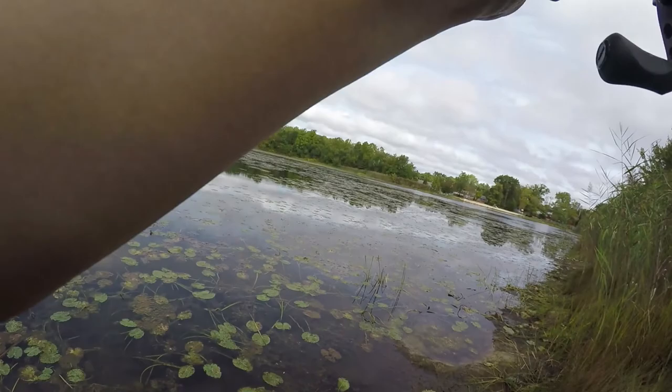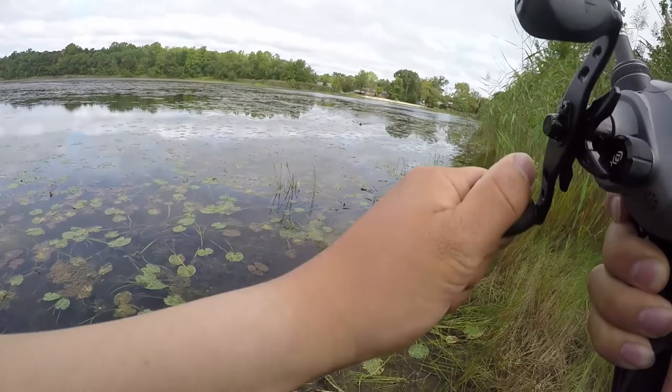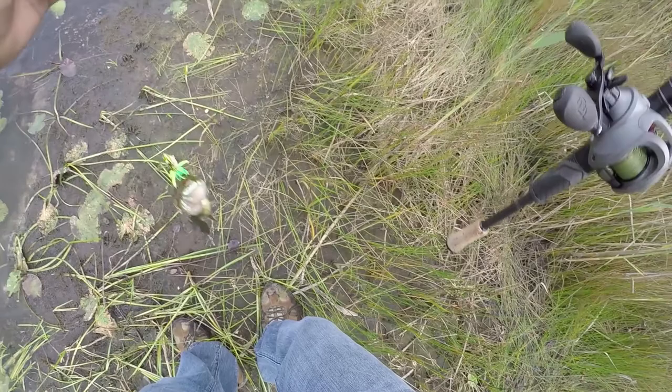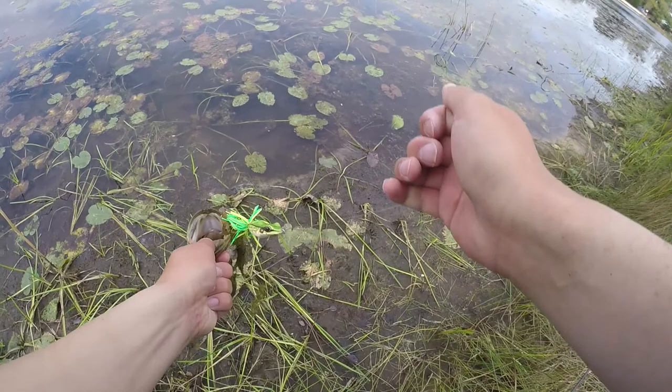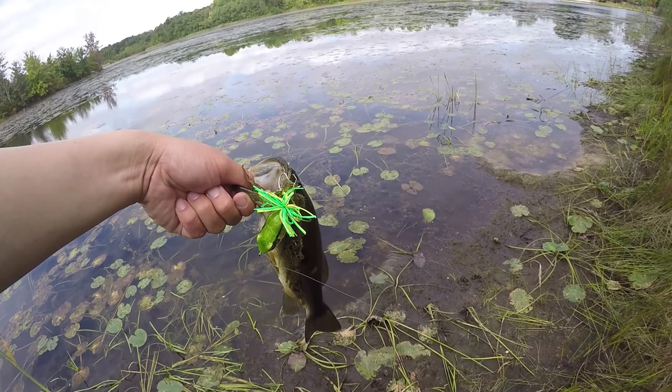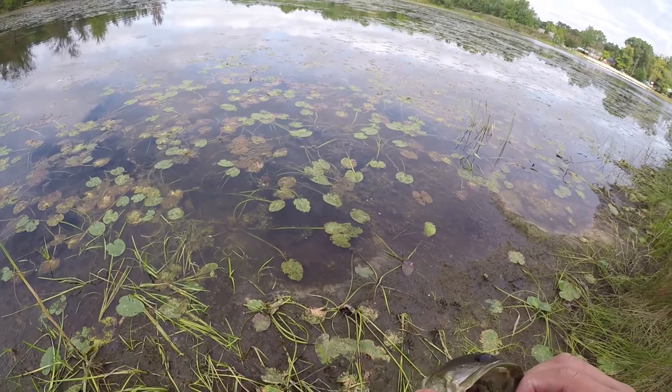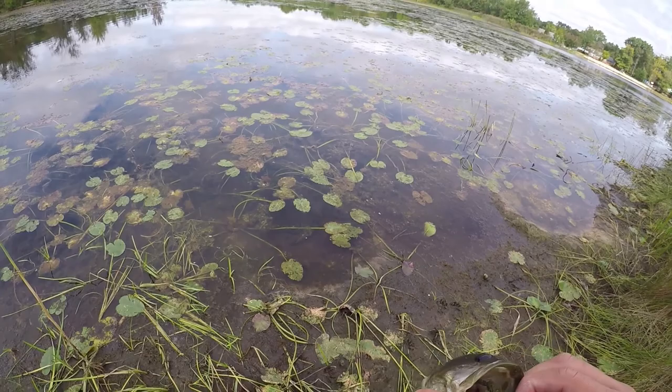Got him! Yes! Got to pull them through the weeds. Look at that - top water frog hit with the Thailand Jump Frog! Not a big one, but got him. I got to do a quick photo with this guy. Let's unhook him. Sharp hooks. Put him a little further away - came off my finger. Scraped me up pretty well too.